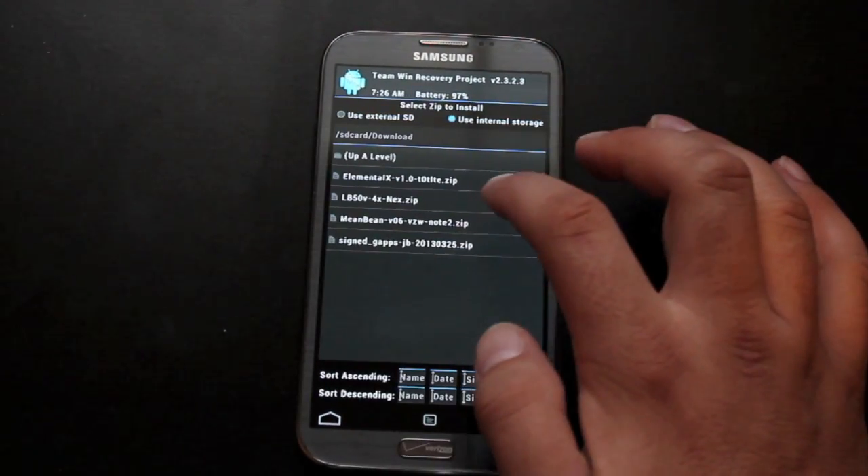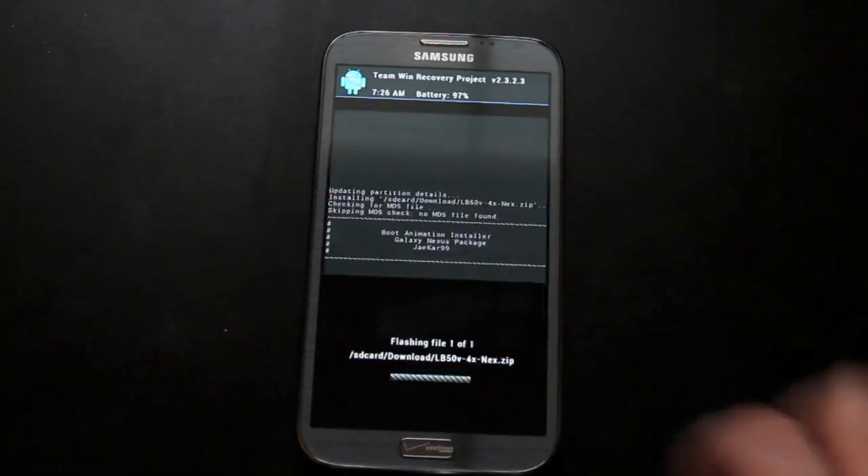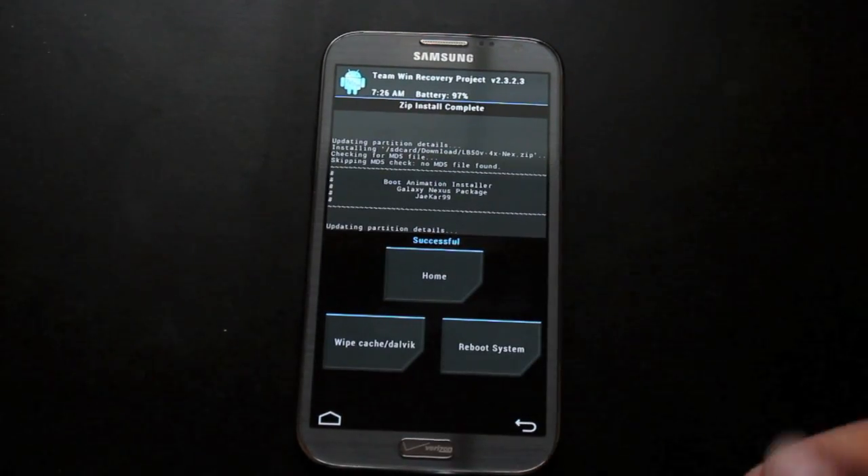So we'll just go to install — lb50v4xnext.zip — flash it, and it is successfully installed.